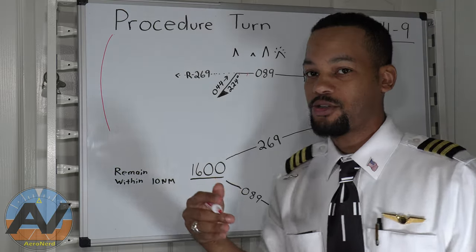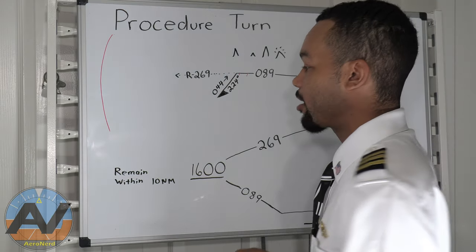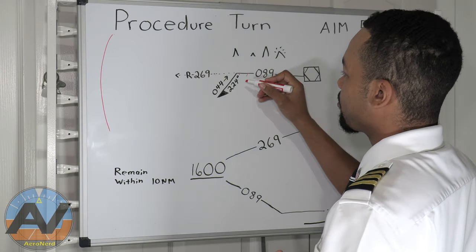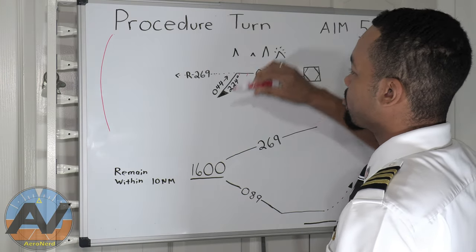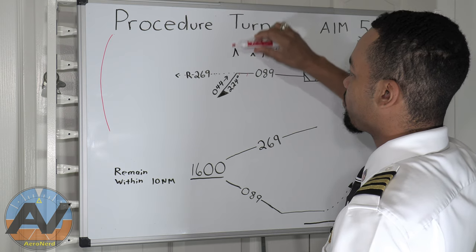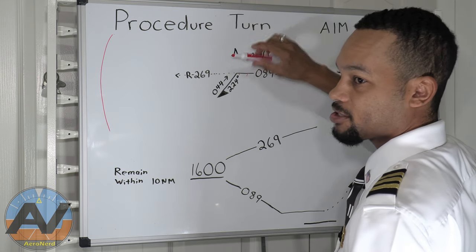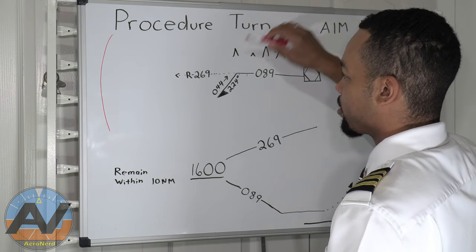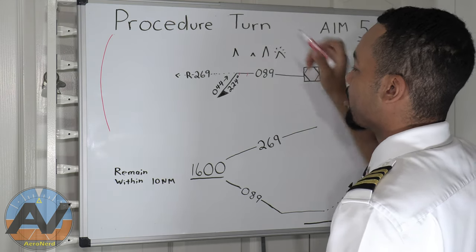This may seem similar to the holding video we just did in the last session — I'll put a link up ahead. This is the protected side. The unprotected side is the danger zone — there could be mountains, noise abatement issues, antennas, or other obstacles over there.